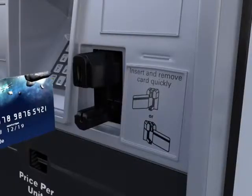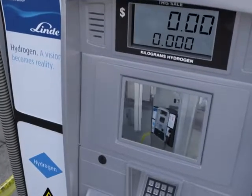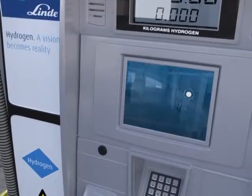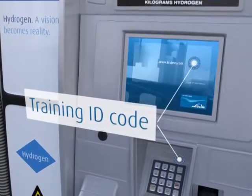Insert your payment card and follow the instructions. If you are a new user, a personal training ID code will be displayed at the end of the video. If you already have a code, just re-enter the two digits and press Enter to skip the video.